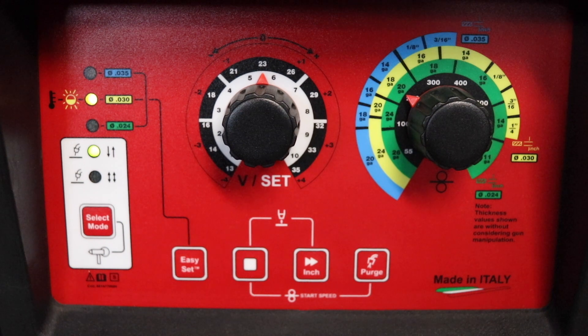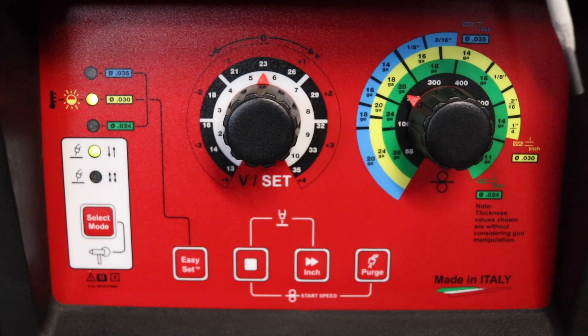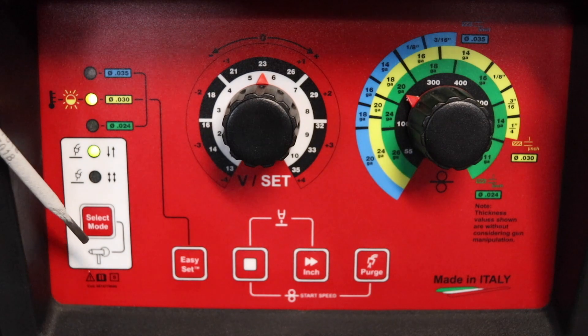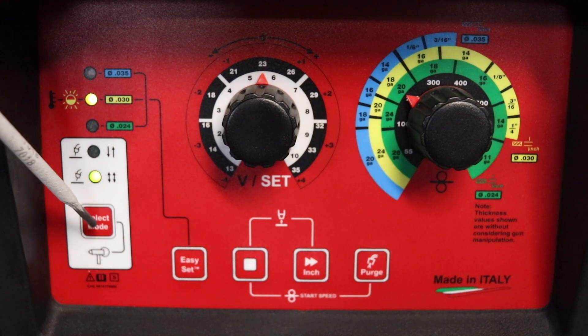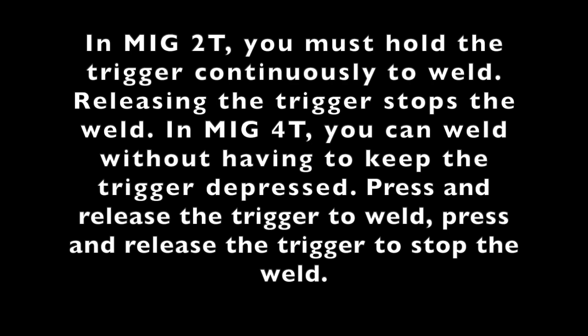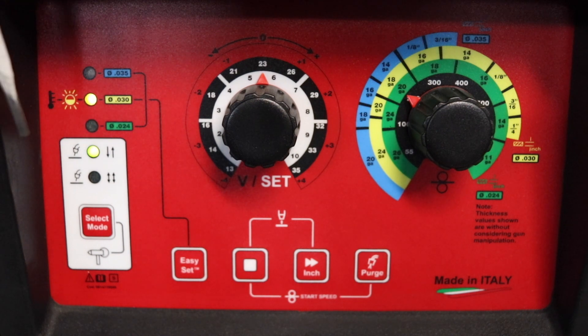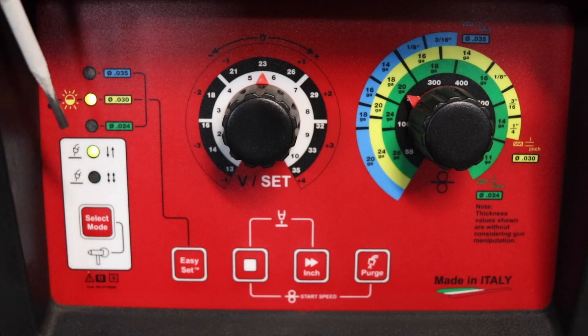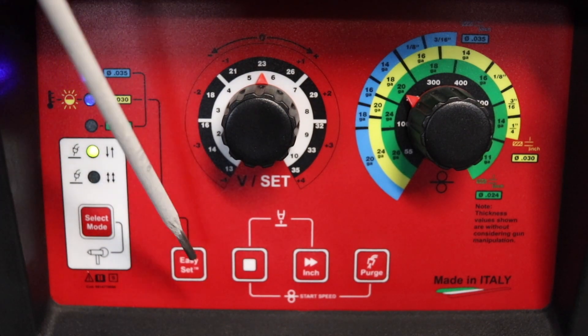We're going to go over some basic setup and go over exactly what you're seeing on the face of the machine. The first thing you have is 2T, and you can scroll down to 4T — that's your welding process. You also have your synergic settings: .035, .030, and .024. With the light lit up, you're actually in that program.